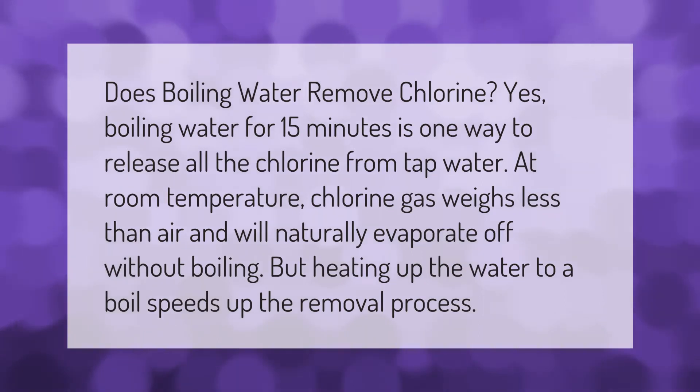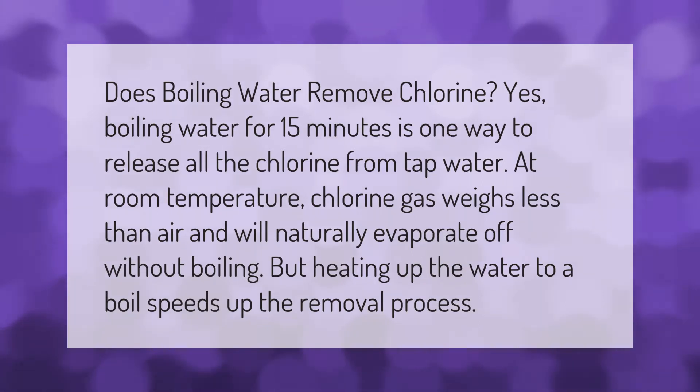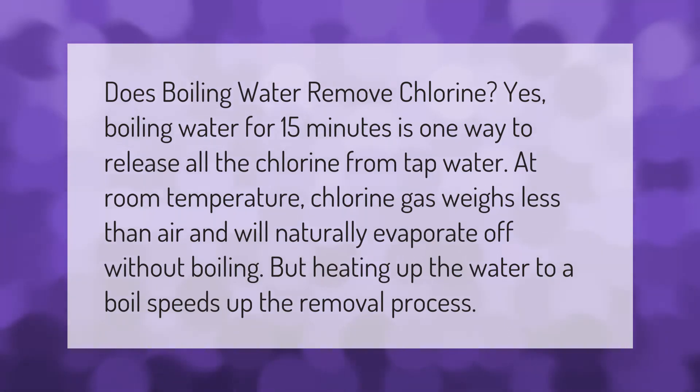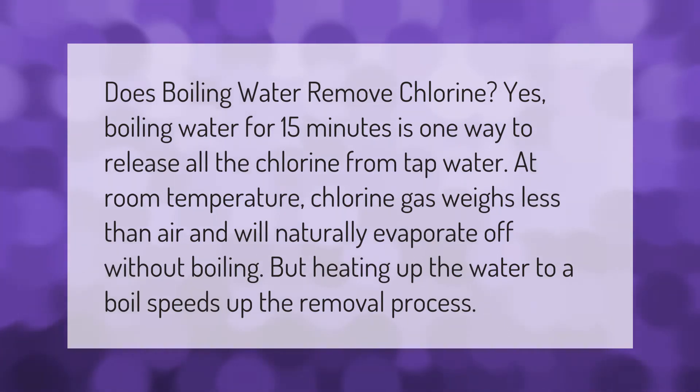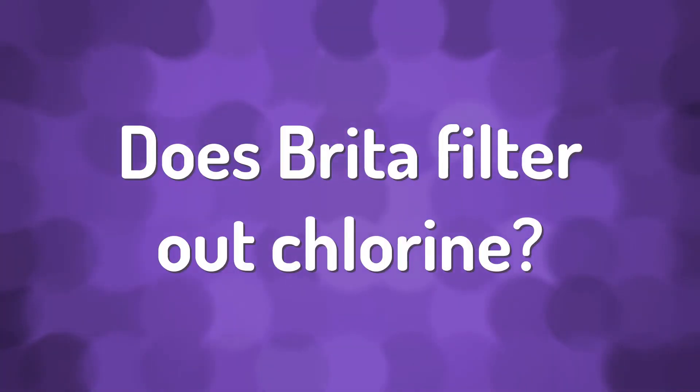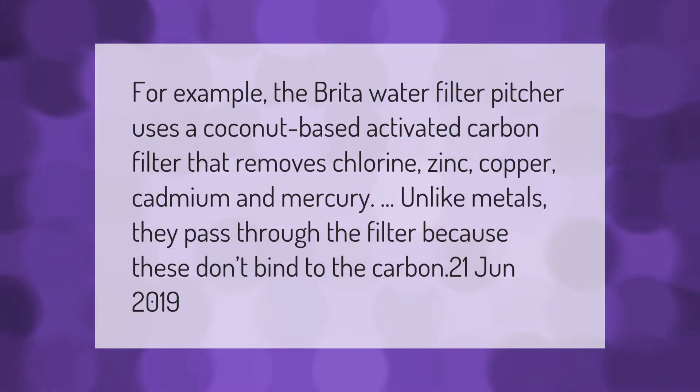Does boiling water remove chlorine? Yes, boiling water for 15 minutes is one way to release all the chlorine from tap water. At room temperature, chlorine gas weighs less than air and will naturally evaporate off without boiling, but heating up the water to a boil speeds up the removal process.